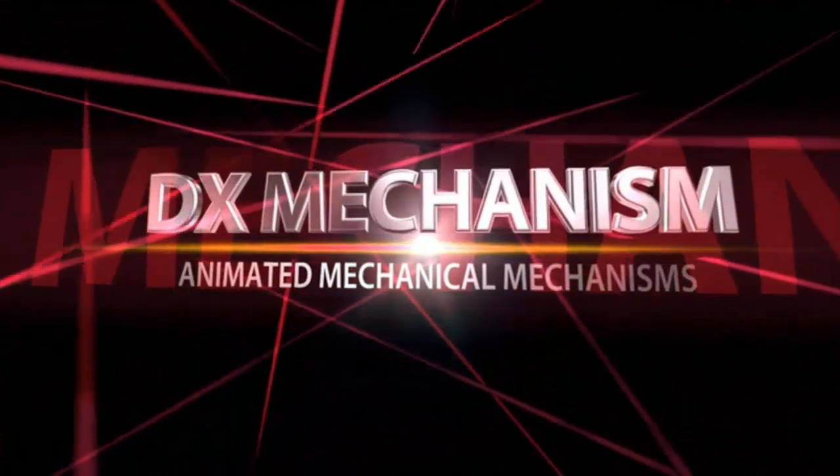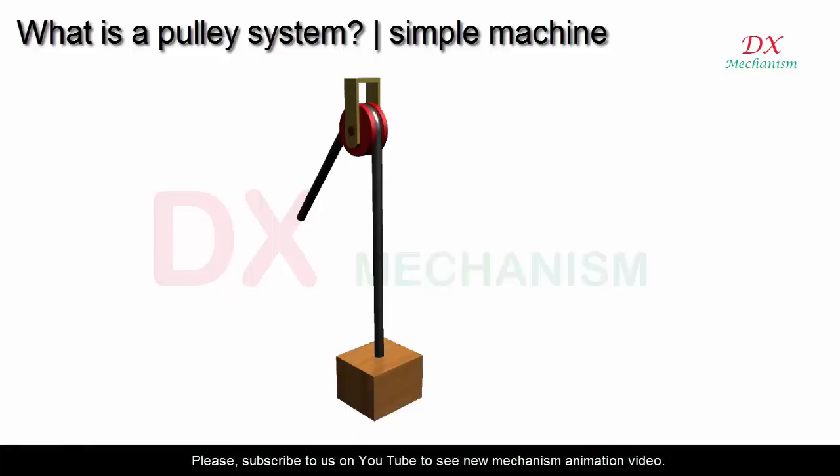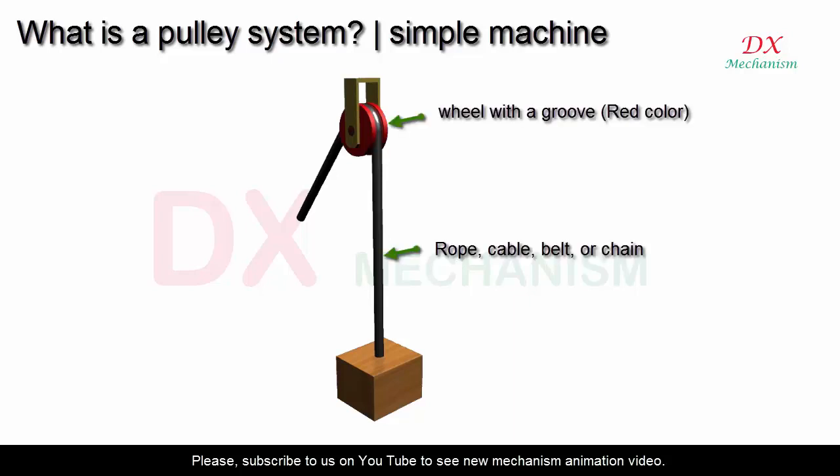What is a pulley system simple machine? A pulley system is a very popular and simple machine. It is used to change the movement direction of a cable and can reduce the effort needed to lift a heavy object. A pulley system has a wheel with a groove on an axle or shaft, with a rope, cable, belt, or chain running in the groove.